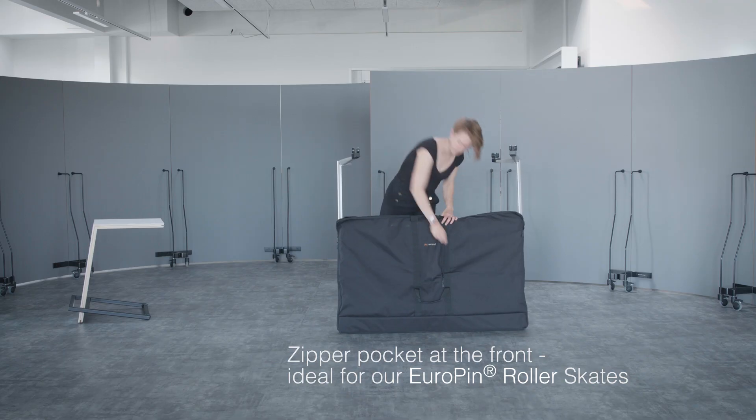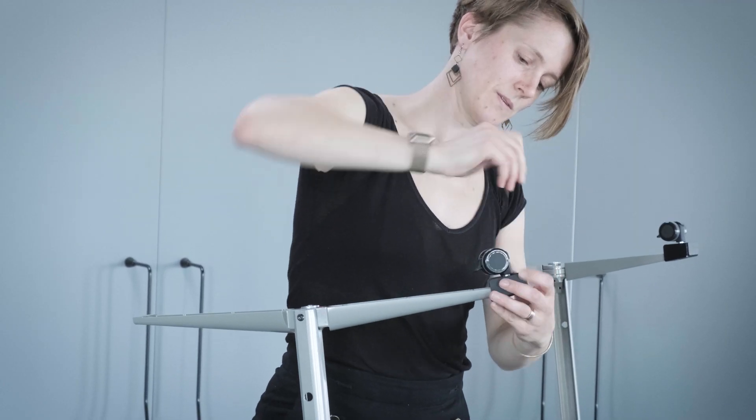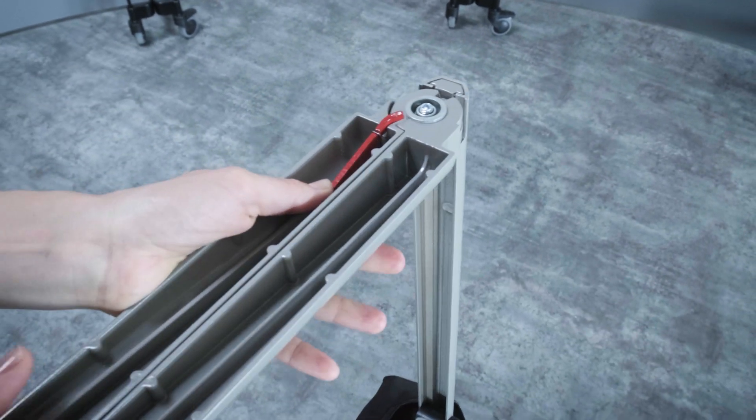Let's start! Et voila! Now look how simple it is to put your cat — I mean foldable pinboard — back into its bag!